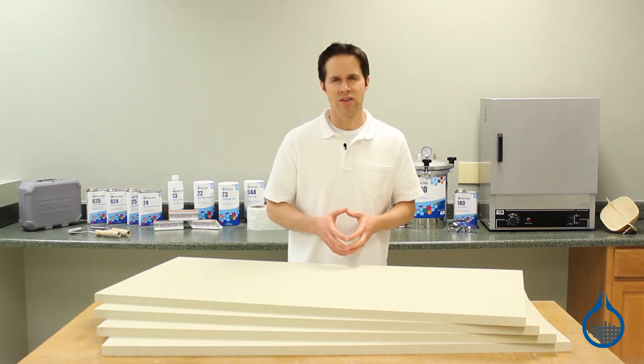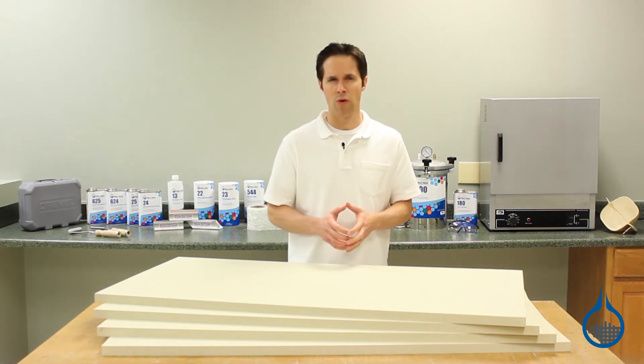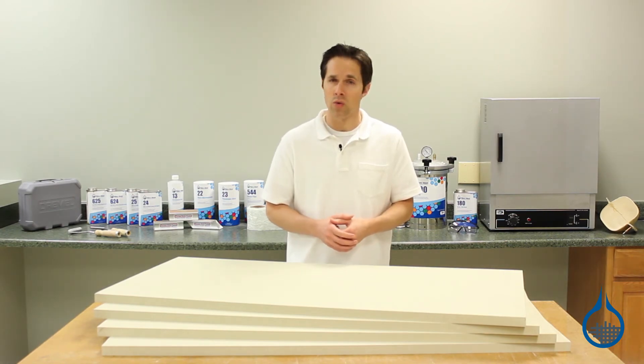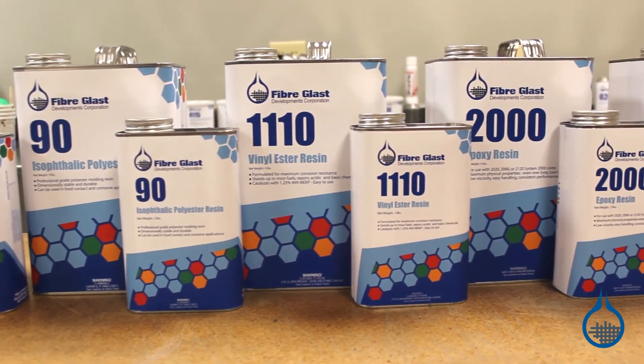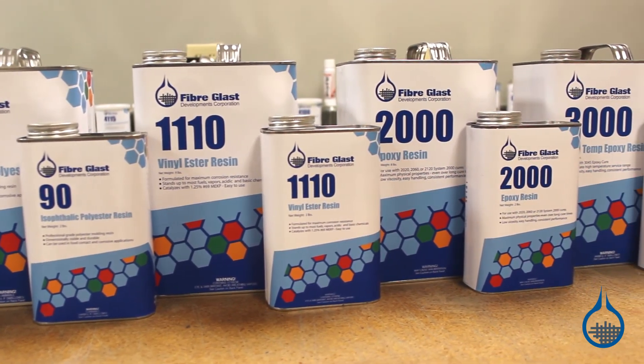Secondly, polyisofoam is tough and versatile. It is a closed cell foam and resists oil, gasoline, and water absorption. Lastly, it can be used with any of the resins on our website, including epoxy, polyester, and vinyl ester.